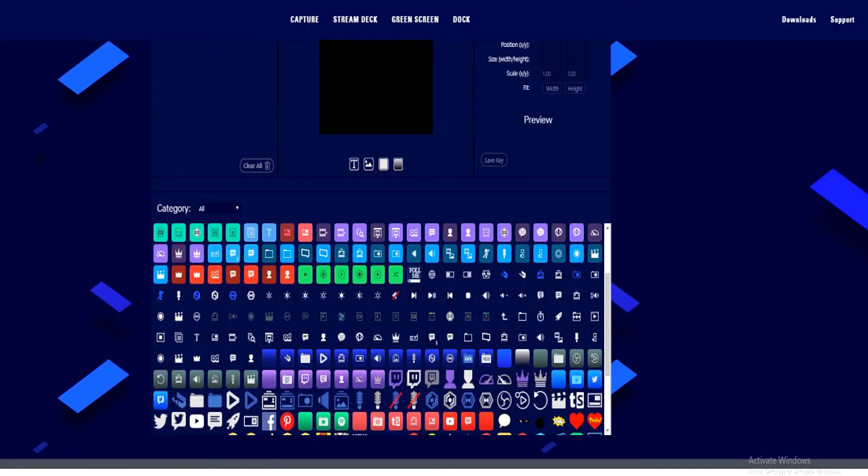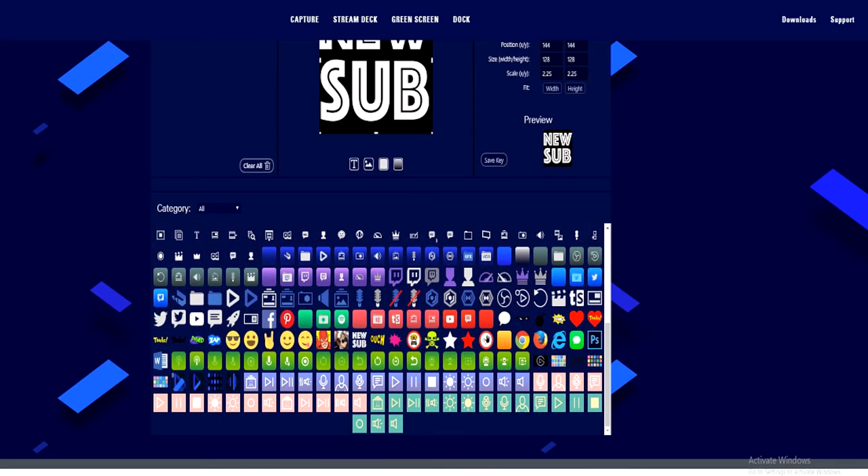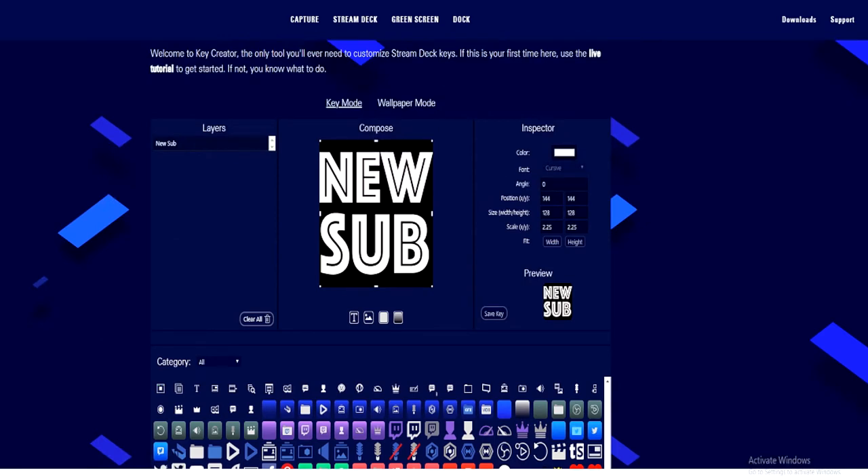You can also create your own icon with Elgato's Key Creator. This lets you customize preset keys, and if you want your own custom key then you can import a file and play around with that picture too.